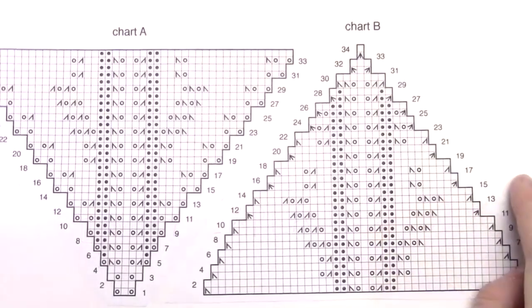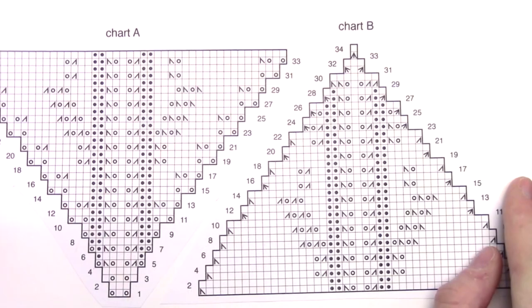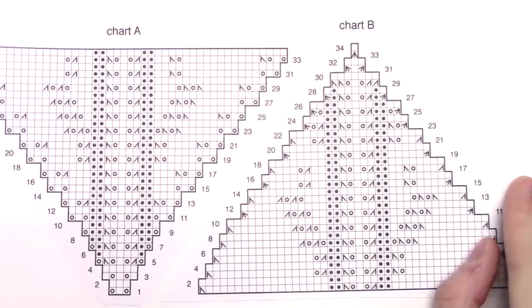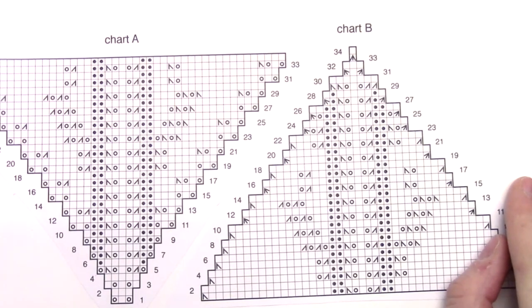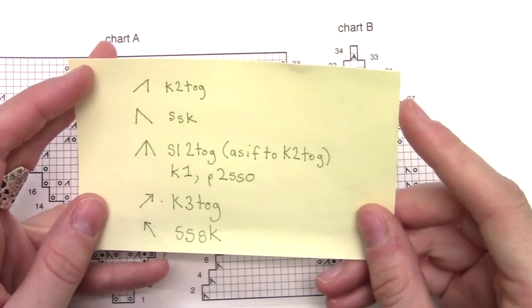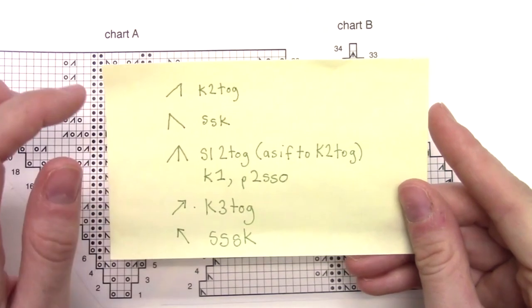Hi, this is Emily from Barocco, and today I'm demonstrating Chalk, a beautiful shawl from Noragon Volume 14. You will need to read both the written and charted instructions. There are two charts — Chart A and Chart B. They both use a series of yarn overs, knit two togethers, SSKs, and other decreases. To help me read the chart, I draw my key on a large post-it. When knitting this pattern, I found that I needed to pay extra attention to my knit two togethers and my slip slip knits.